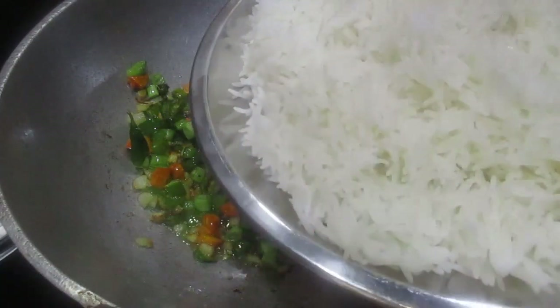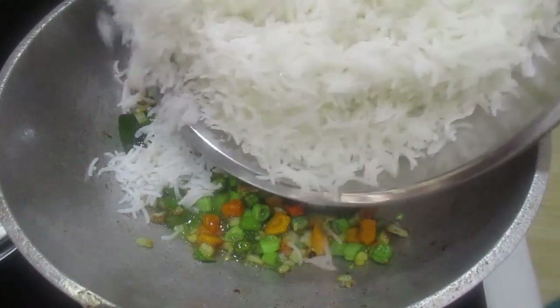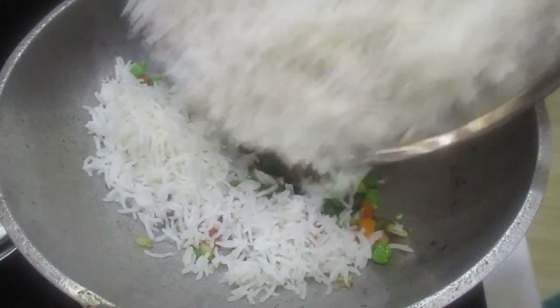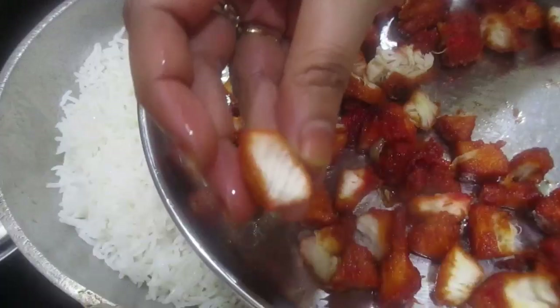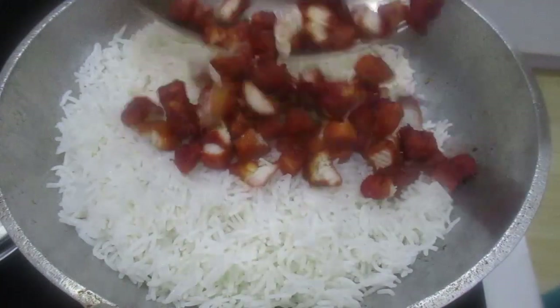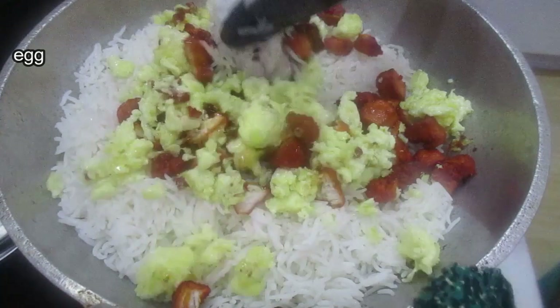Step 10: Continue cooking and mixing. Add eggs and cook.